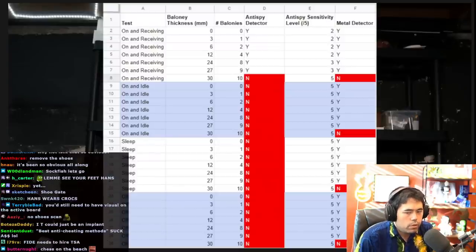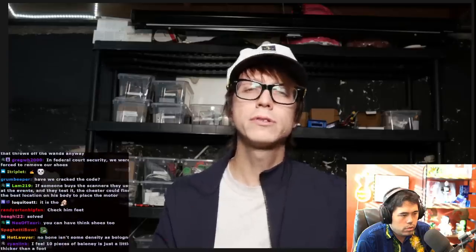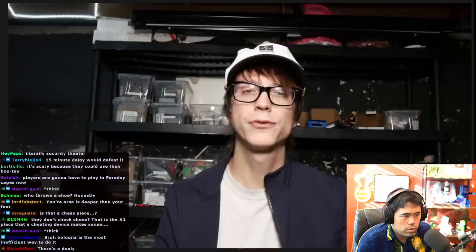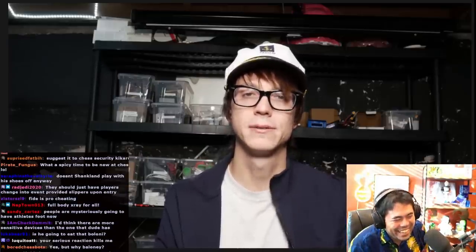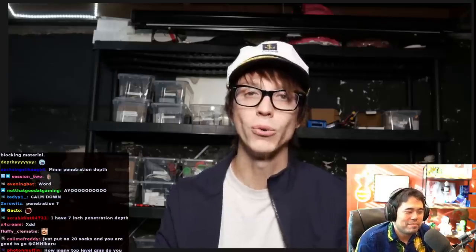Here are the results on screen now. In conclusion, 10 layers of baloney trump both of our security devices. I'm a little surprised that our metal detector didn't do better. In the instruction manual, it said that it had 10 centimeters of penetration depth — that's four inches. We only got two and a half centimeters. Whether or not they were actually expecting me to use four inches of baloney is another story altogether, but I feel like it should have performed a little bit better. I'm gonna give this a definite maybe as an option for cheating in chess, though you really shouldn't do it at all. This video is for educational purposes only. Don't try this.